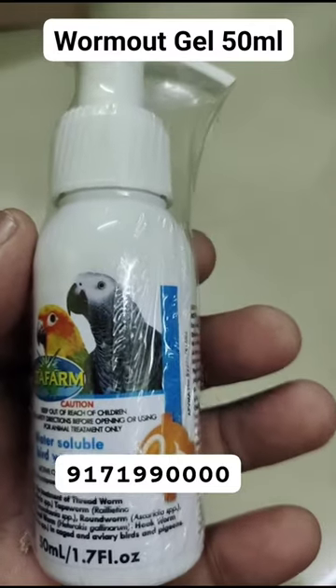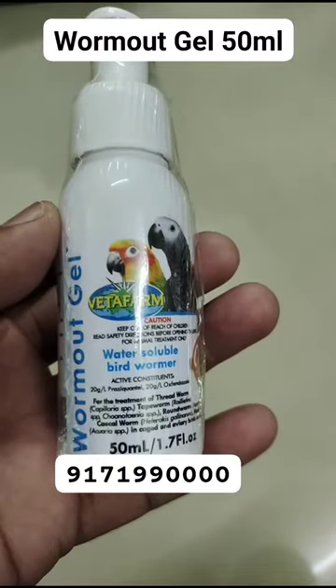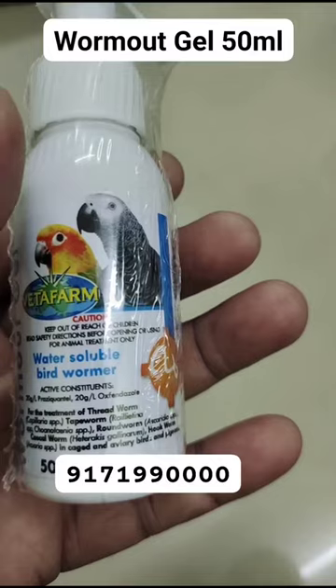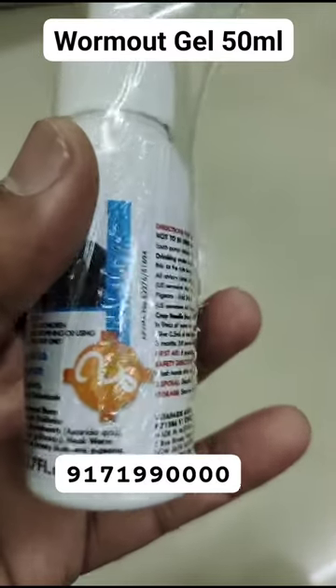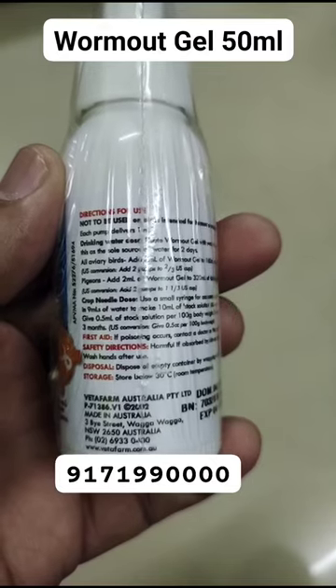For pigeons, add two milliliters of Worm Out Gel to 320 milliliters of drinking water. Repeat once every three months. For crop needle dosing, use a small syringe for accurate dosing. Carefully dilute one milliliter of Worm Out Gel in nine milliliters of water to make 10 milliliters of stock solution.